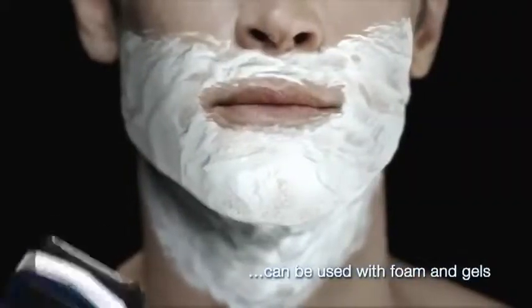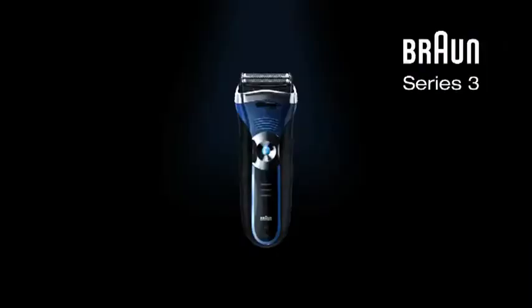Braun Series 3 Wet and Dry Shavers can be used with foam and gels for a super smooth skin feeling.